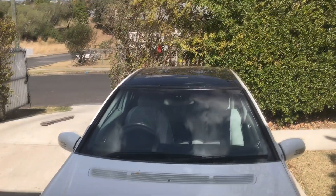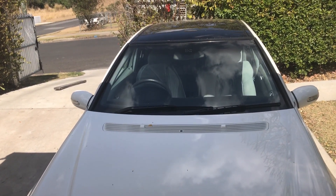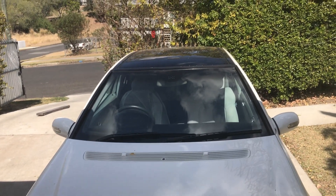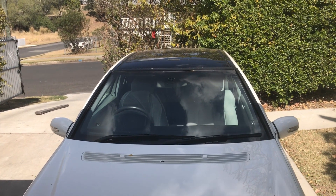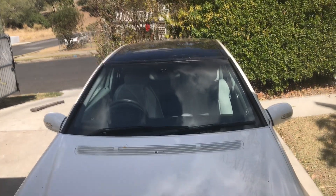The sunroof didn't work either, but that was a relatively easy fix - turned out to be a stripped cog. Mercedes wanted $1,500 for the whole motor assembly which had the cog inside it, and you couldn't buy the cog individually. But eBay delivered with a $10 cog. Haven't gotten around to replacing it yet but it should be straightforward - might do a video on that later.